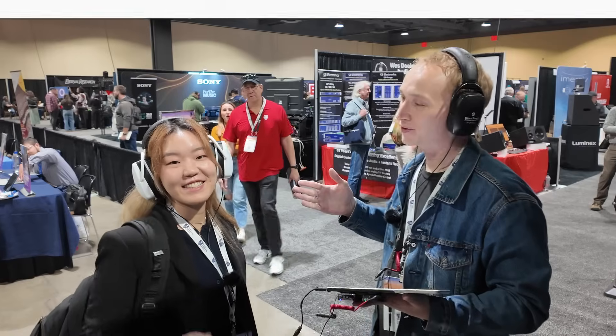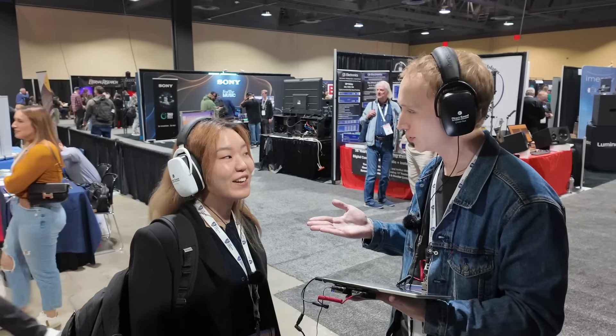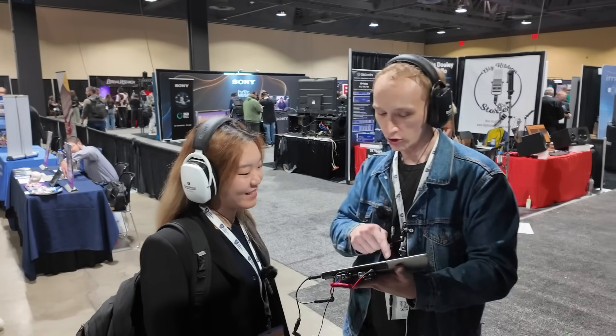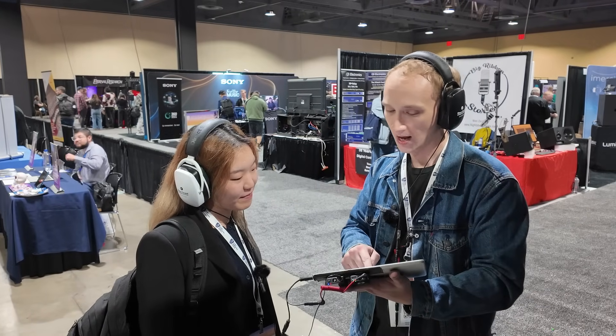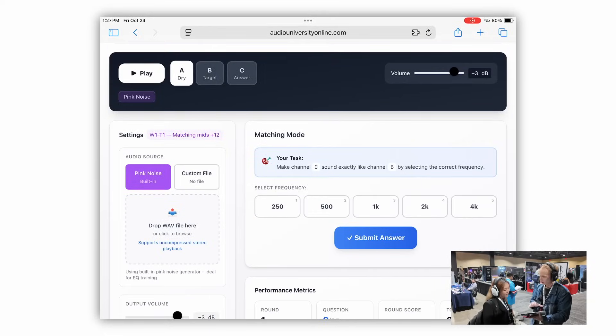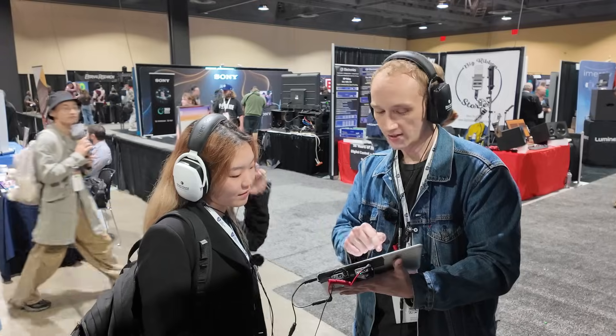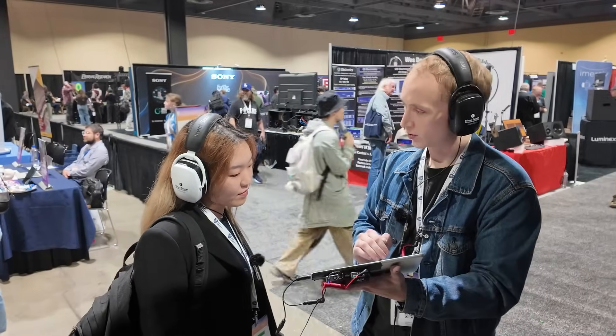I'm here with Kathryn. We're at AES at the Education and Career Fair. You're at Berklee College of Music. I wanted to show you this ear training tool that I've been working on — it's called the Ear Training Lab. We go into matching mode. We'll play the pink noise regular, just unaffected, dry, flat. Then we'll go over to B and it will apply a filter — it's going to boost one of these frequencies by 12 decibels.